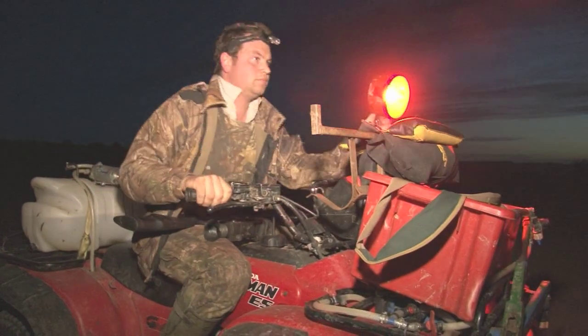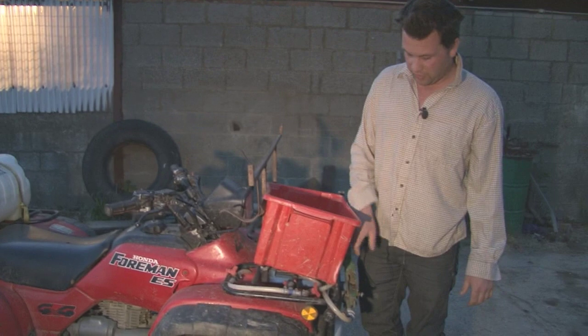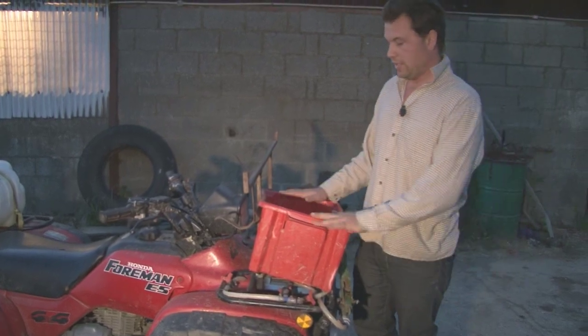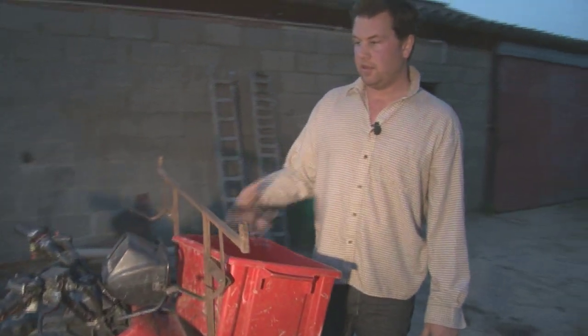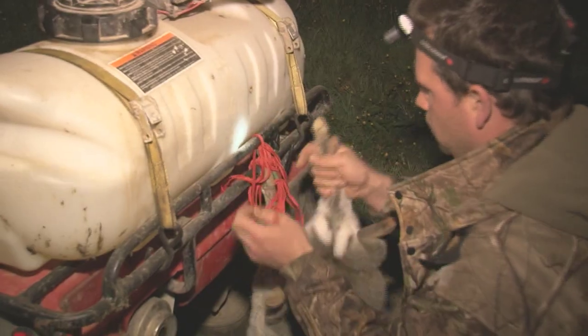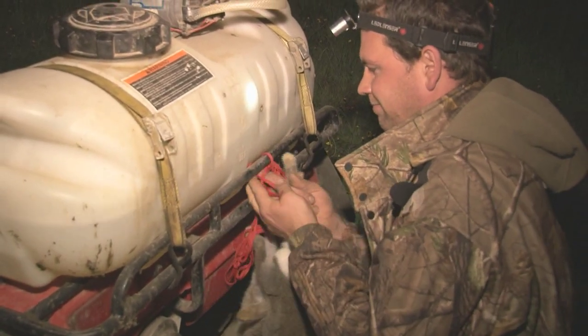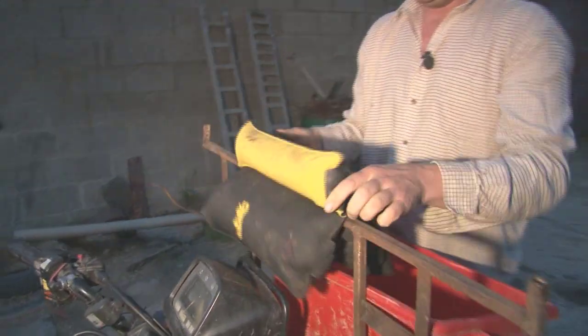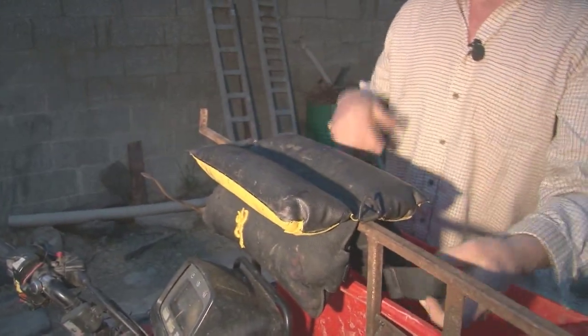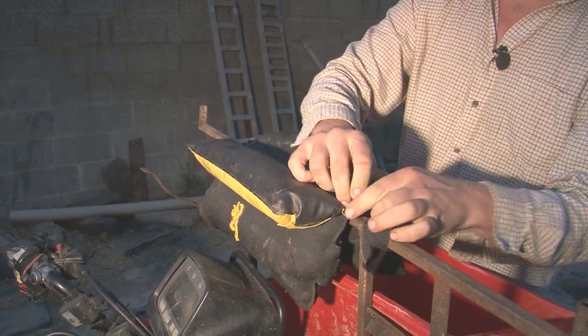I am going to show you how I set up a quad for shooting rabbits at night. The first thing I have got is a box with holes in it to let the blood drain out. I wedge the box between the frame and the manifold here, so as I go along I can put 10-15 rabbits in here. Then when I have got that full I will gut them and hang them on strings off the back of the quad. The next thing you need is a sandbag — but don't fill it up with sand because you will never be able to lift it. This is linseed, and I will just put a couple of loops in to stop it bouncing off.